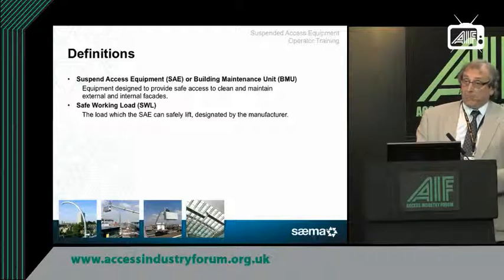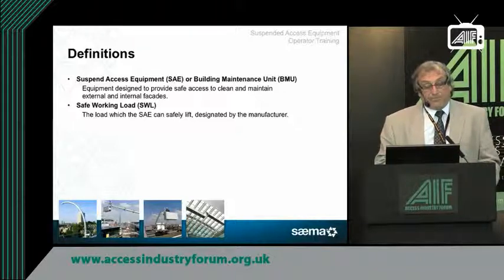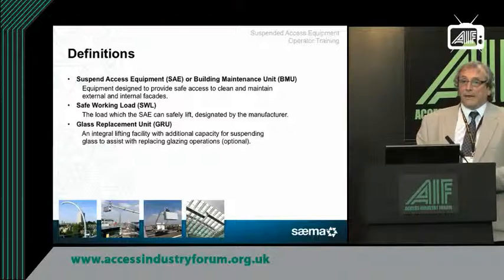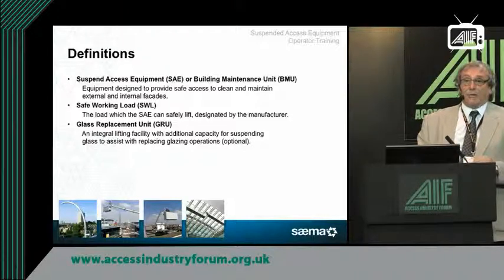All the systems that members provide are normally bespoke to that particular building. Members are being asked more and more by architects to provide glass replacement units. You can imagine if you have a 35-storey building and something unforeseen happens — a piece of glass gets broken at 30 storeys up — you don't want to be bringing in scaffolding to replace it. Some of these machines are now designed with a separate glass replacement unit, so on rare occasions a piece of glass can be lifted, put into position, and replaced.